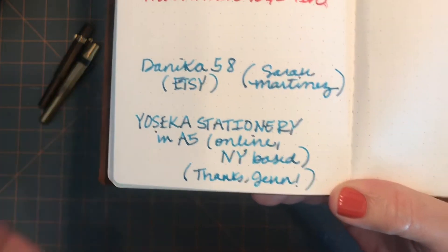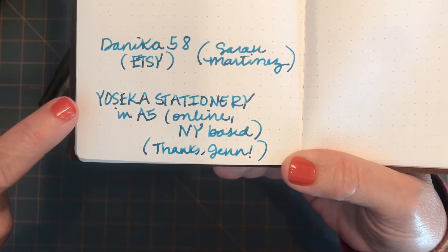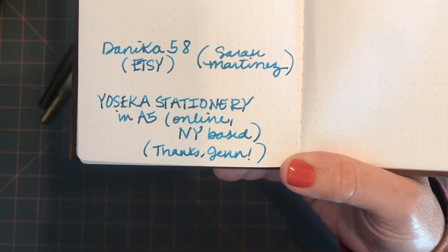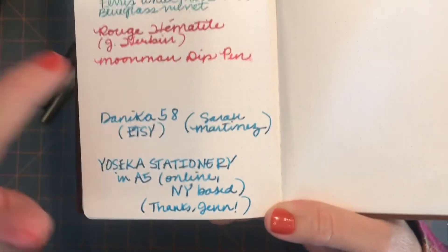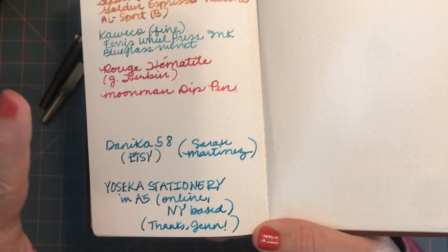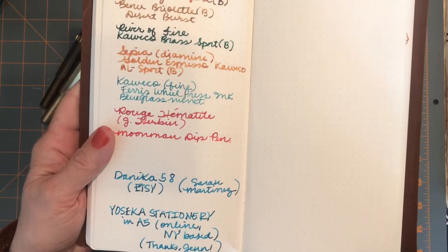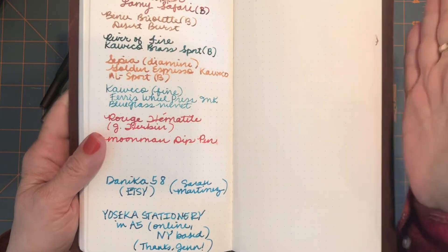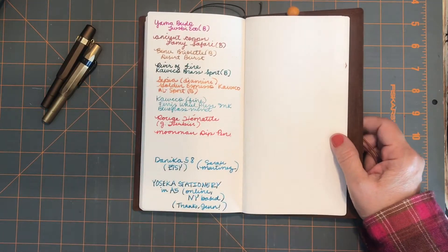My friend Jen also told me that Yoseka Stationery — a New York-based company — is another source. You can get one of these notebooks there, only in blank and A5 size, but as a reminder you can get it cut down to fit a standard Traveler's Notebook size.